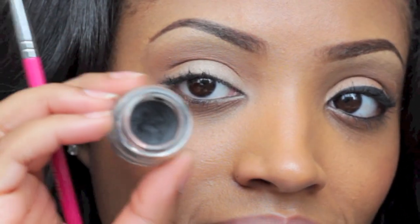You can use whatever gel liner you want in this tutorial. You can use Wet n Wild, MAC, Maybelline, NYX — whatever you prefer.